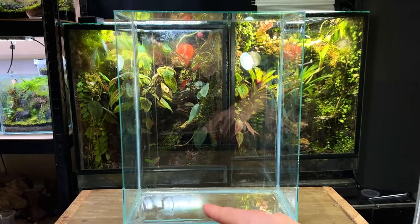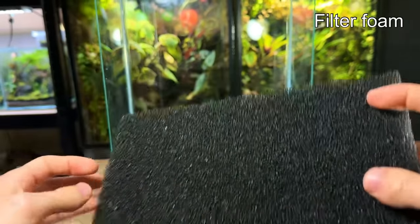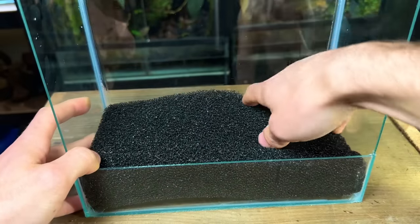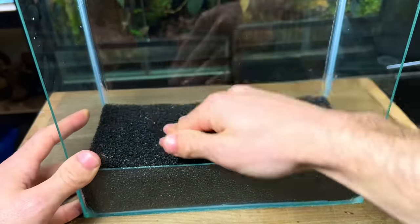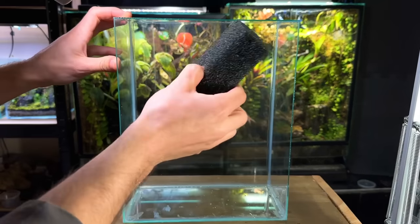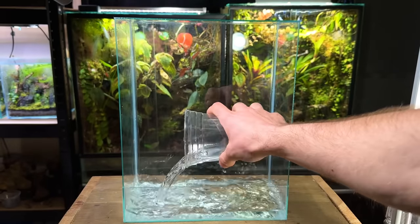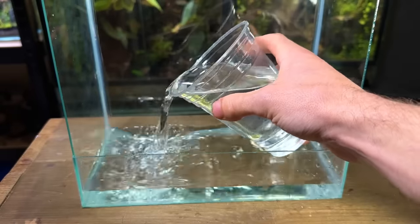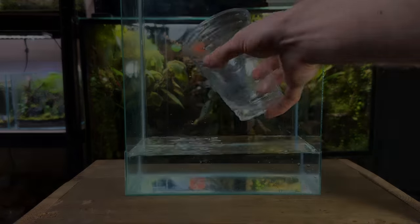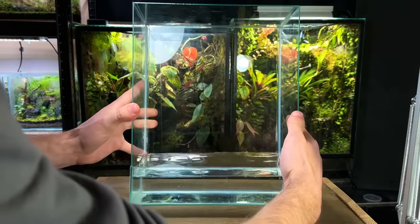Now I'm going to move on to the drainage layer. For this I'm going to be using this black filter foam. It's very lightweight and will have the added benefit of filtering the water as it gets pulled into the pump. I cut a piece to size and placed it inside the tank. Before continuing I need to make sure that the tank holds water and doesn't have any leaks — I'm going to fill the bottom section of the tank up and leave it for a few hours. A good few hours have passed and the tank is all good so it's time to move on.